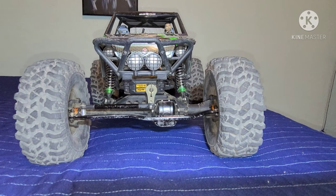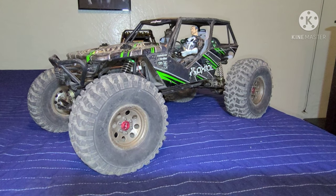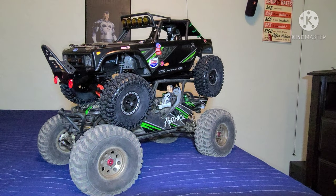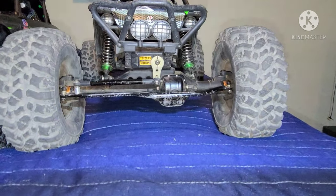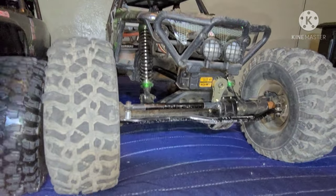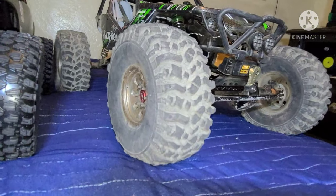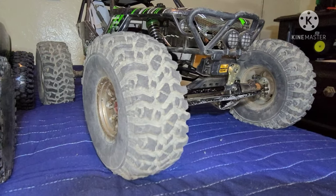Hello ladies and gentlemen, RC Bash Boy here. Welcome. Today I'll be comparing the 2.2 Axial Wraith with the 1.9 Axial Wraith. The 2.2 obviously comes with wider axles, and this vehicle out of the box comes with 2.2 tires. These are also 2.2 tires — these are the Pitbull Rock Beast 2.